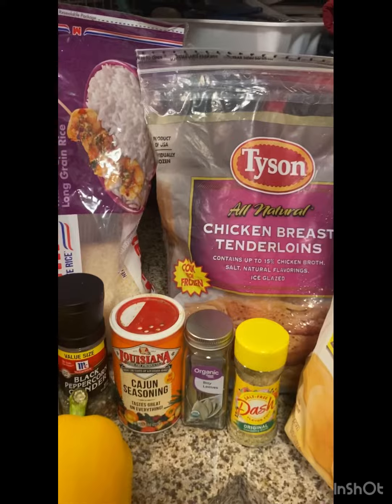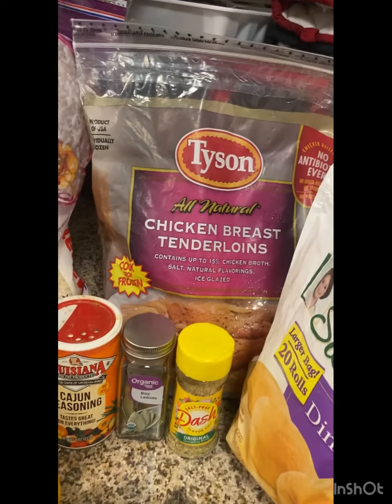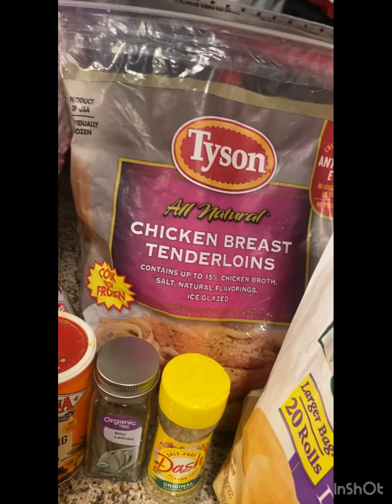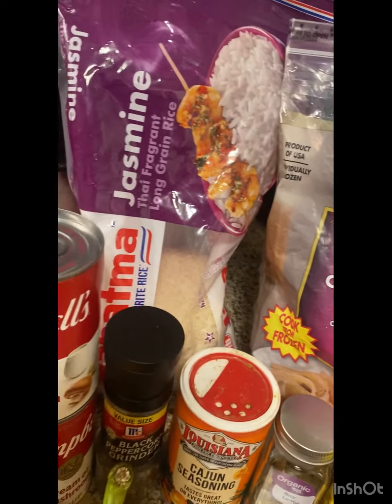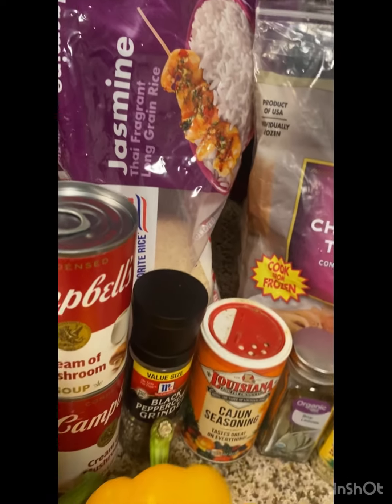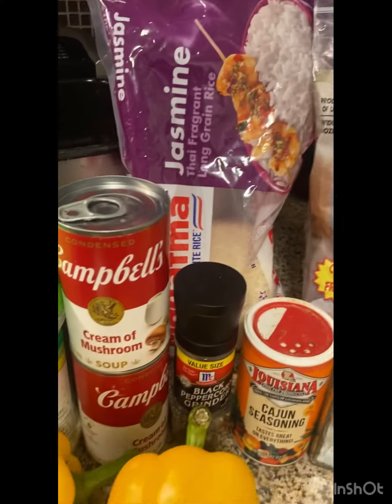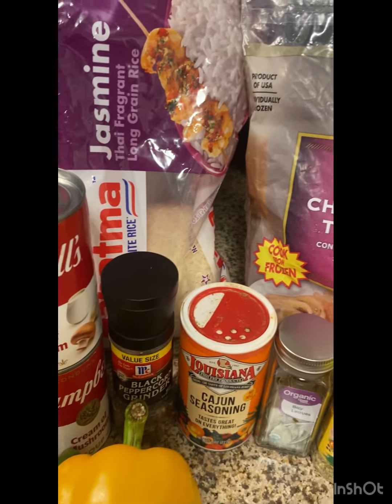Hello you guys, welcome back to Kronia's kitchen. Today we're going to be cooking some chicken breast tenderloin with some rice. When I tell you this is my favorite meal — it's going to be some cream of chicken and rice. I just love cream of chicken and rice.